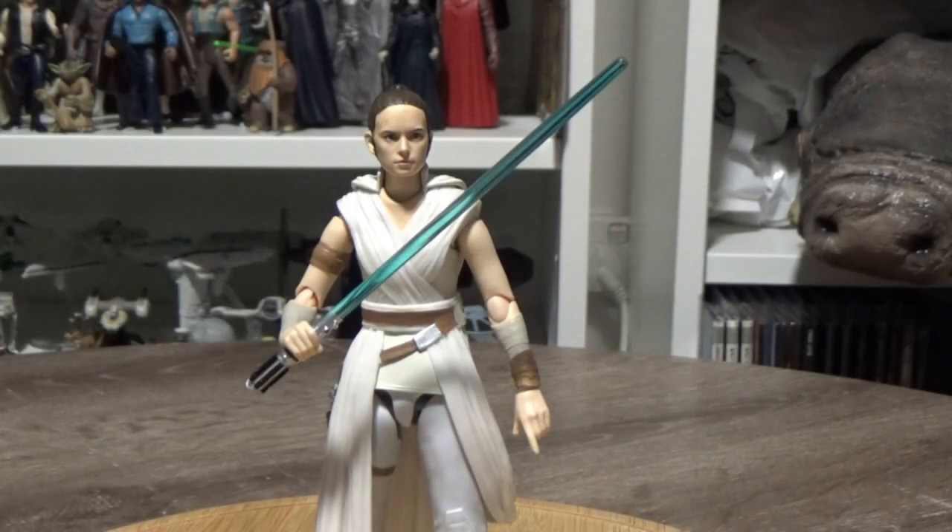Hey Star Wars fans and collectors, welcome back to another video. Today we're looking at the SH Figure Arts version of Rey from The Rise of Skywalker. This is a really nice figure.